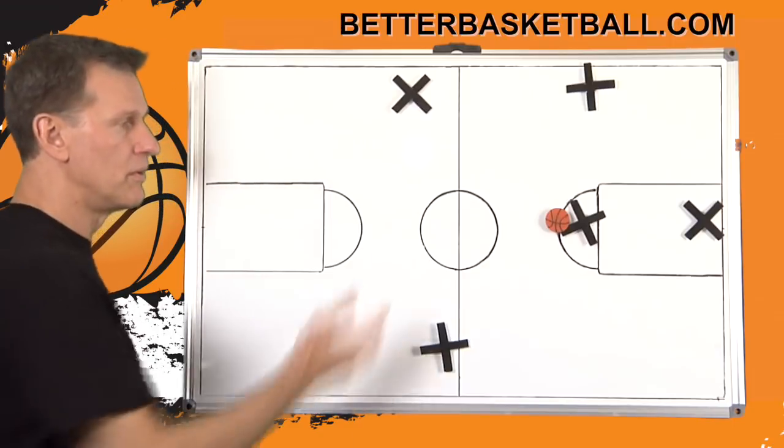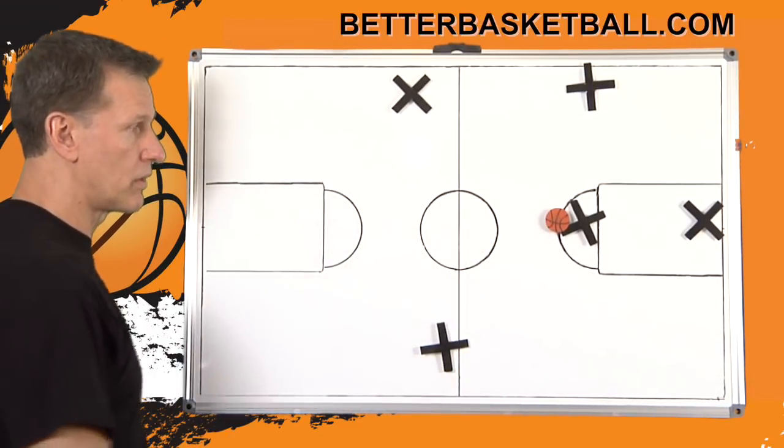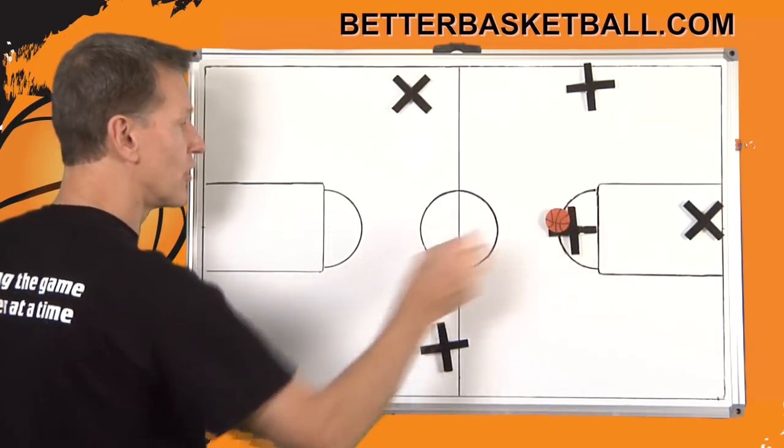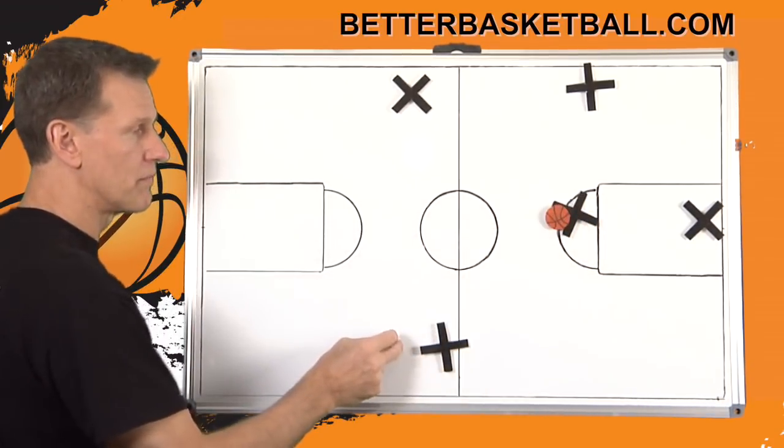If you can get the ball in the middle, I think you've got the press broken. My rule — and you'll hear me say this time and again — is: catch in the middle, turn, and look opposite.